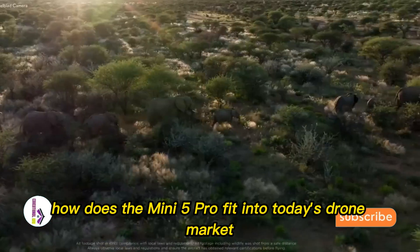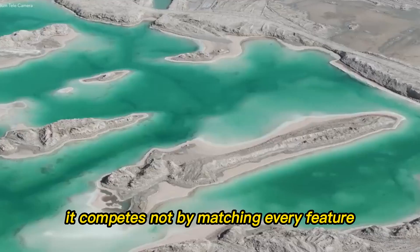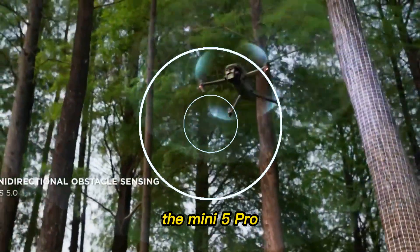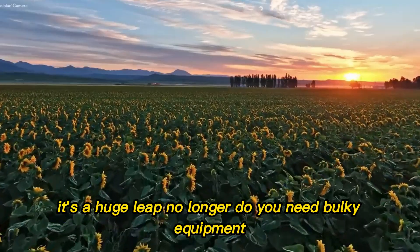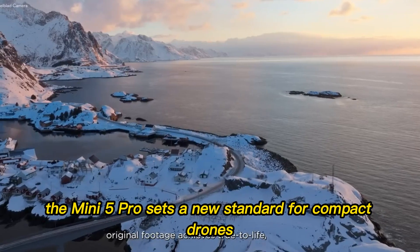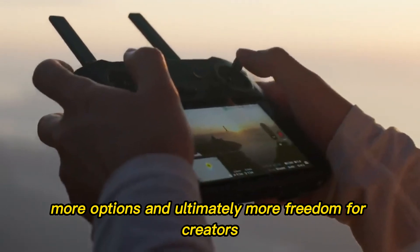How does the Mini 5 Pro fit into today's drone market? Against hobbyist drones, it outshines them with features no entry-level device can match. Against high-end pro drones, it competes not by matching every feature, but by offering freedom, portability, and convenience. The Mini 5 Pro lowers the barrier for professional-level aerial cinematography for travelers, vloggers, and small production teams. By proving that sub-250g devices can deliver professional results, DJI is forcing competitors to rethink their strategies, sparking more innovation, more options, and ultimately more freedom for creators.